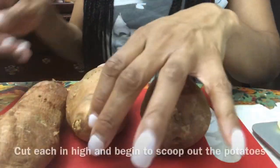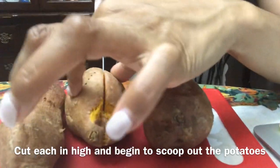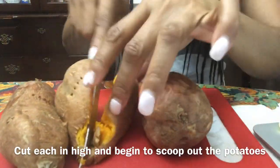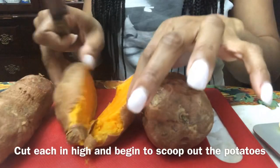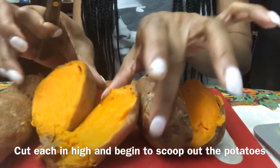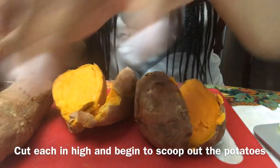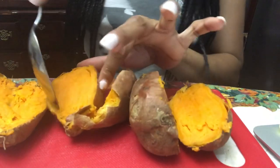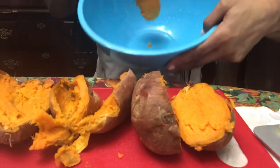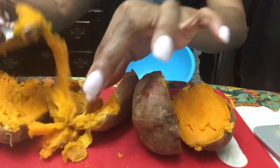The next step is to cut into those potatoes. Be careful — it's kind of hot, my fingers are about to burn off. Don't mind my broken nails. Cut into each of the potatoes and take your time. You can see they're cooked within the 15 minutes — look at those potatoes! Now you're gonna scoop the potato out of each one and put them in a bowl, because we're gonna begin to mix our ingredients.